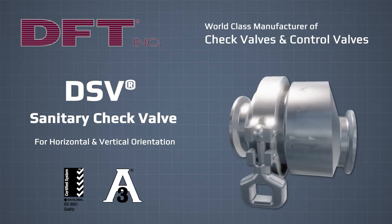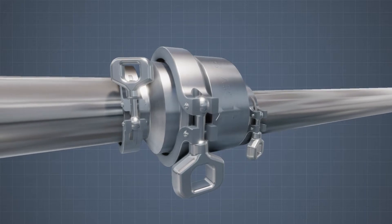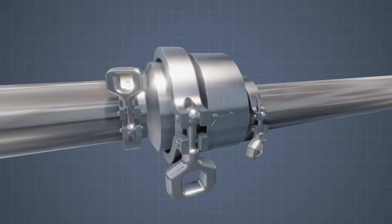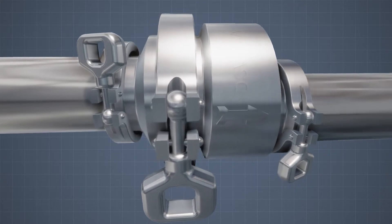The DSV meets 3A sanitary standards. The body and seat are constructed from 316L stainless steel and are fastened with a quick release clamp. To meet 3A requirements, a 32 RA finish is standard to prevent the build-up of bacteria and other contaminants.